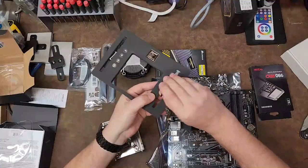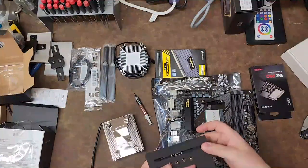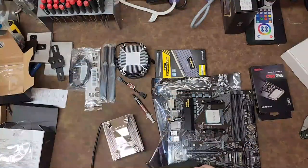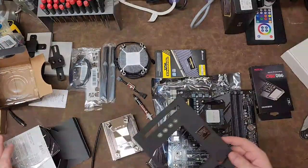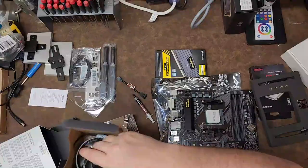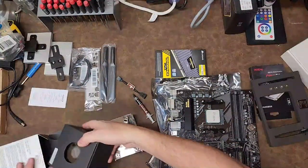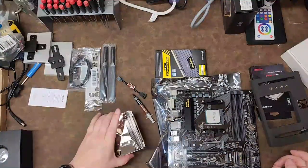The Noctua comes with its own thermal paste, a badge, a low noise adapter, and beautiful knurled fasteners. I might use the Wraith Stealth on another device in the future. If I'd known I was going to get a separate cooler anyway, I might have chosen a different processor, but that's okay.